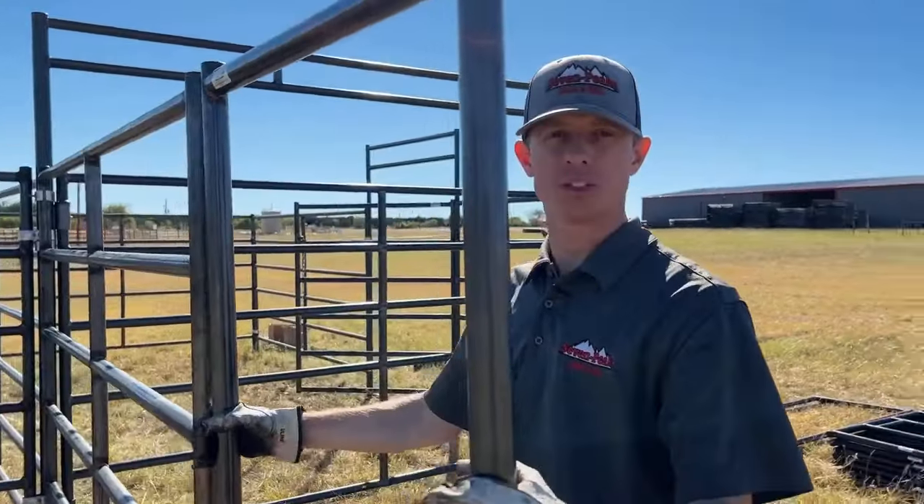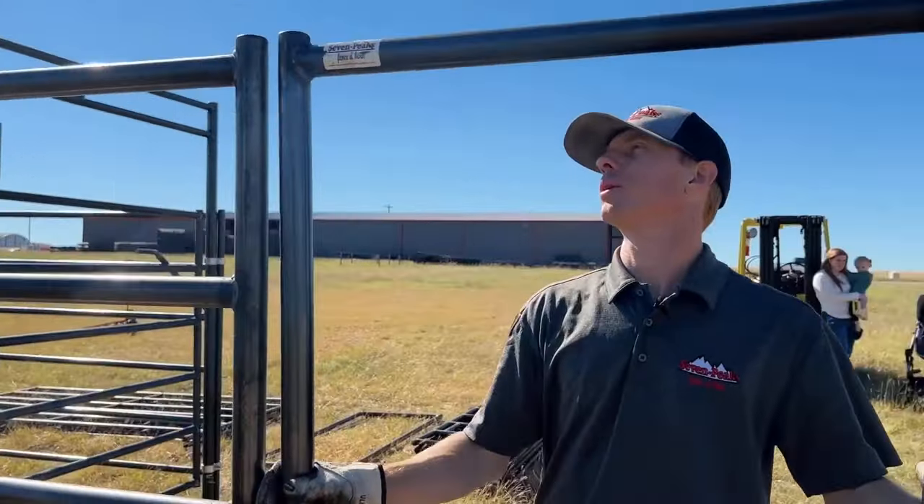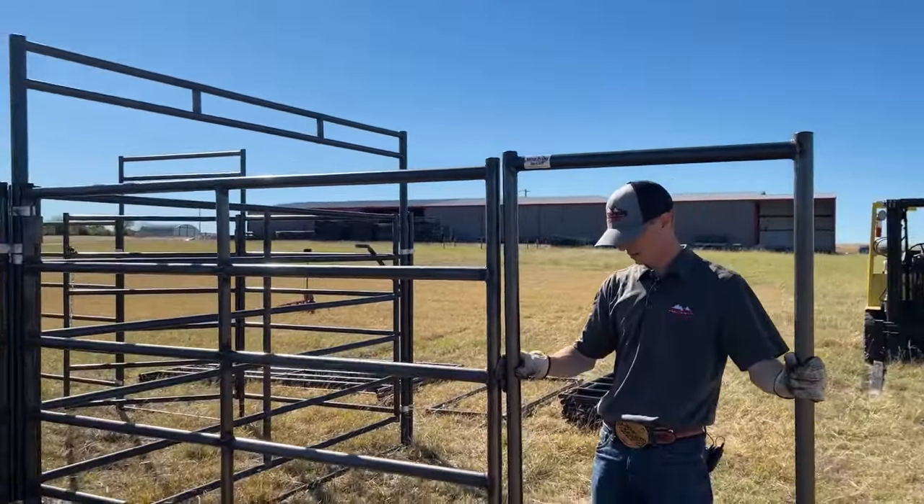We're doing awesome — we're almost done with this cattle working system — so stay tuned.